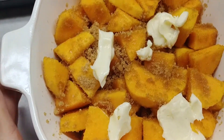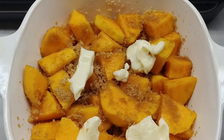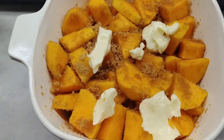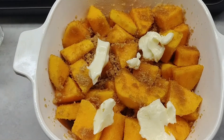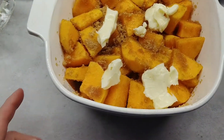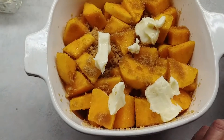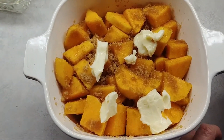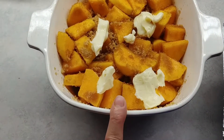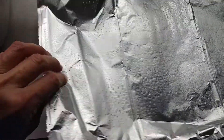I put brown sugar on them — just coated them really good. You may want more or less; I'd say maybe between a quarter and a half a cup. Then just put some pats of butter on top — probably about two tablespoons. I don't like it too buttery because it gets greasy, so just a little bit to moisten it up. I took the tin foil and sprayed the top of that too so it won't stick.